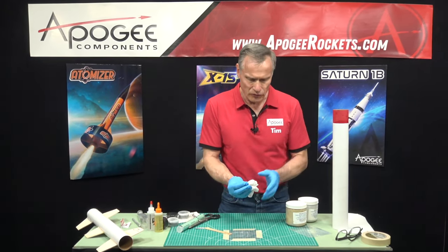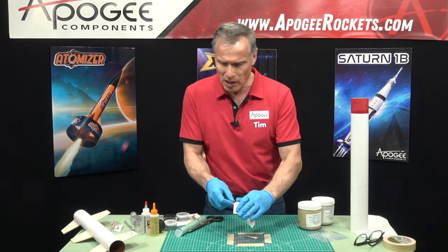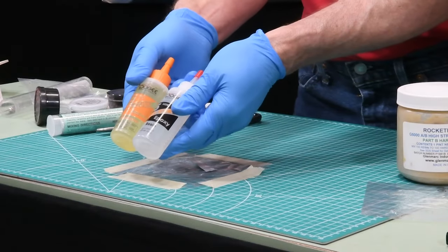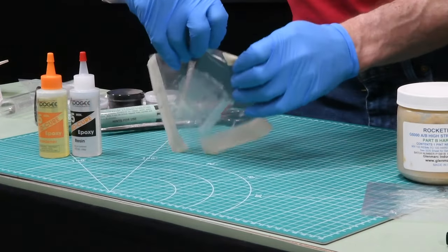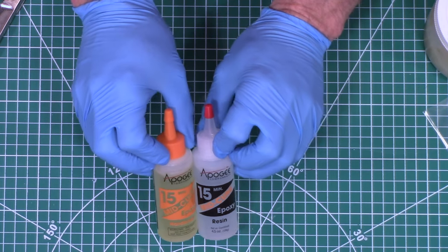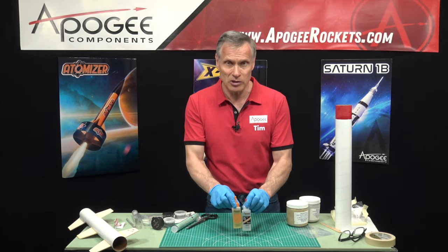For building rockets, using little pouches like this is not very cost effective. So you'll probably want to get this epoxy — this is a 15-minute cure epoxy from Bob Smith. It has the same consistency as the double bubble but a longer working time, about 15 minutes of working time, with full cure probably in about an hour.